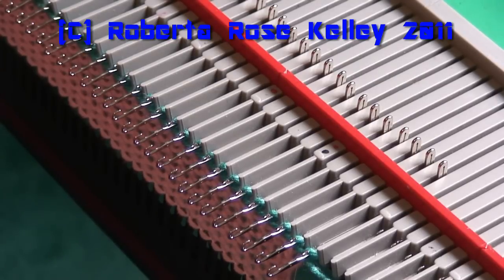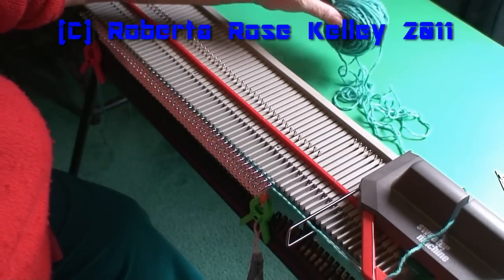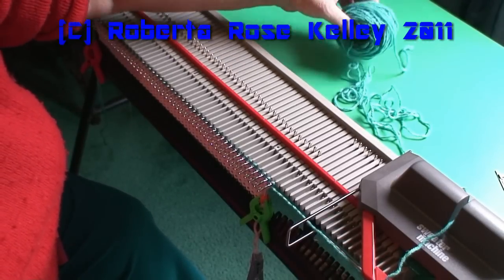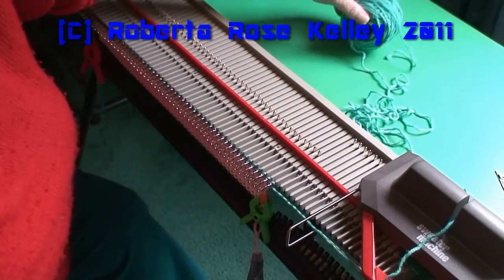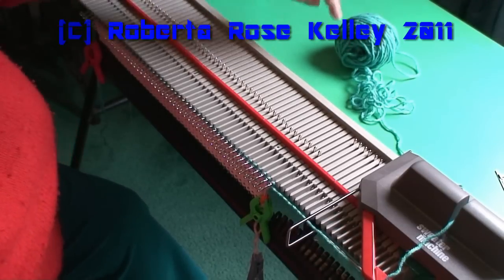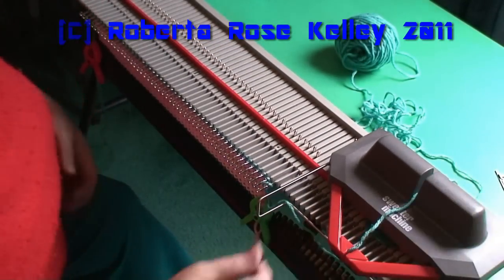And you just start knitting again. I've always liked to make yarn cakes when working on knitting machines. If you have that, or even a skein of yarn, you could lay it on its side like this. If it doesn't pull out freely, you need to pull a whole bunch out for each row until it comes out freely, and then you can just let it pull from the yarn cake.